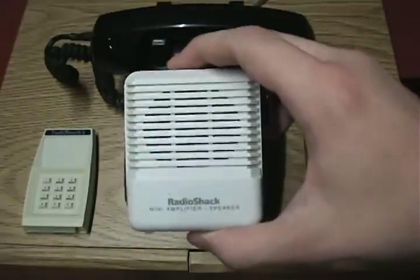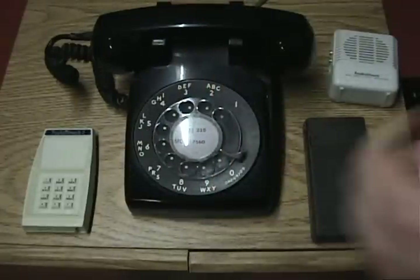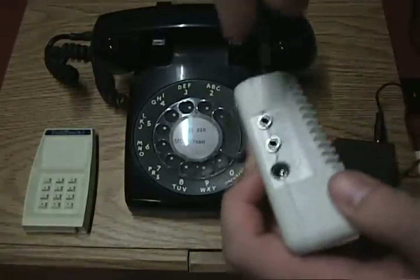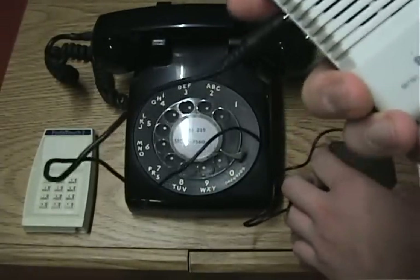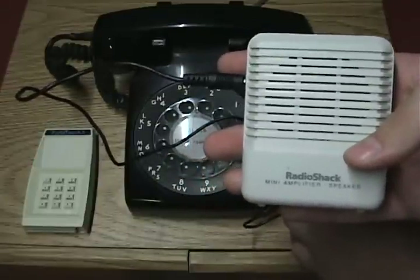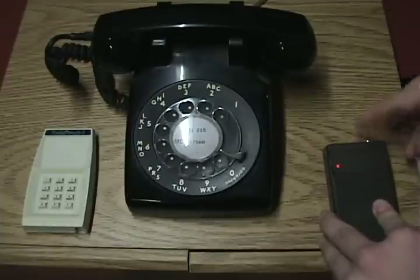I have my trusty RadioShack mini amplifier here, which I've used before. I also have this eighth-inch to eighth-inch cord. I'll put that on the jack of the tone dialer and put the other end into my amplifier. Using this it gets kind of picky on what volume it has to be or else it sounds awful, so I'll go little by little. I'm guessing that's one of the reasons that there could be a jack on top of here.